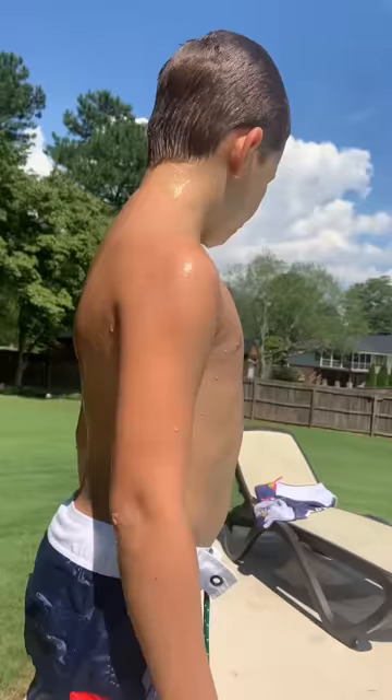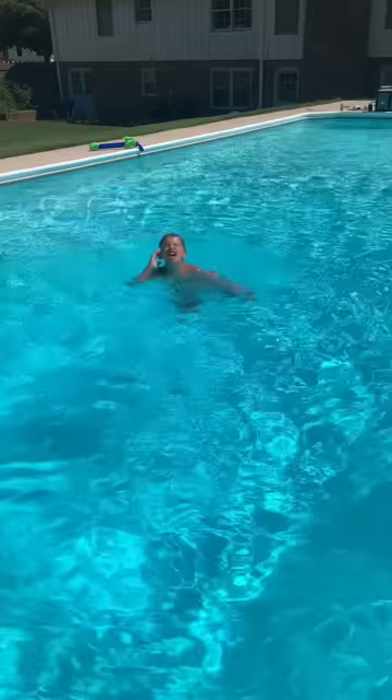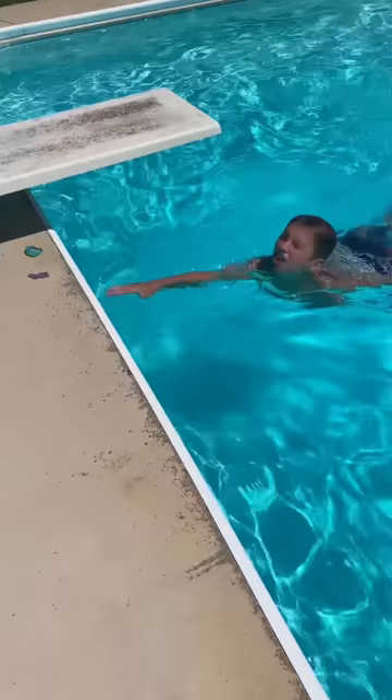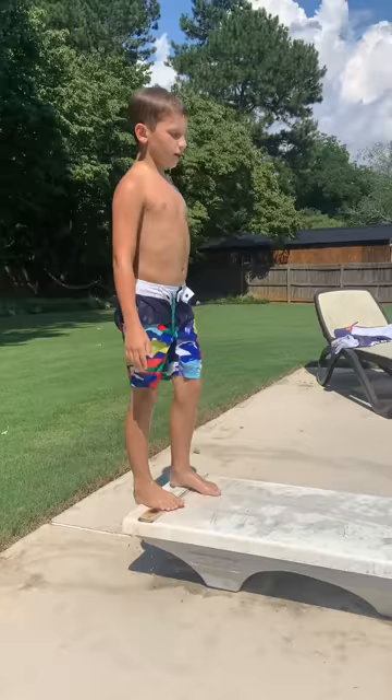First front half without slow-mo. And now my more front half.